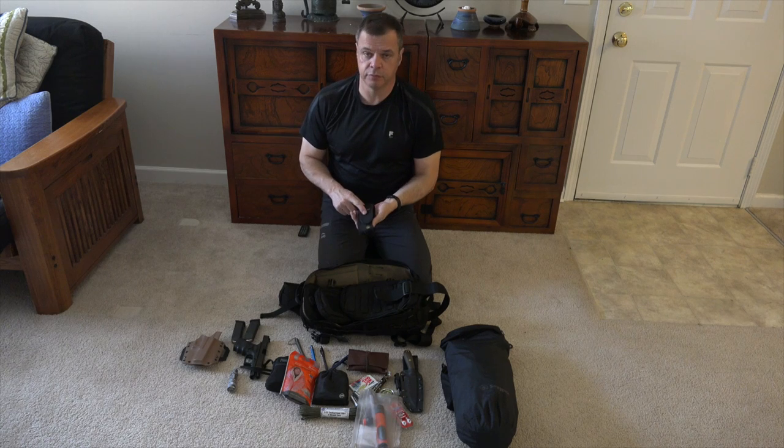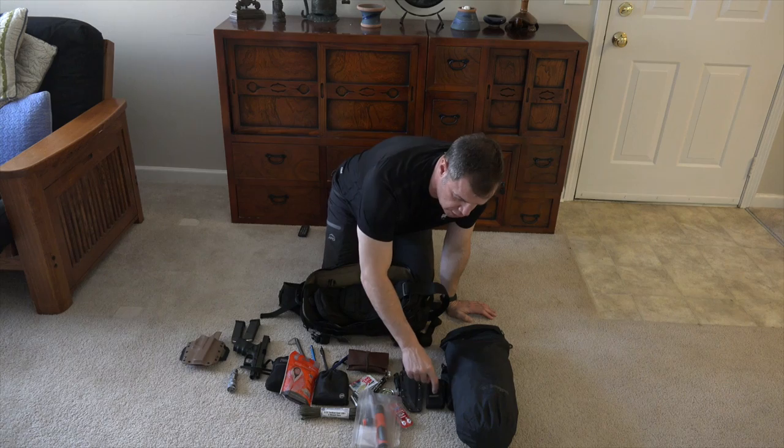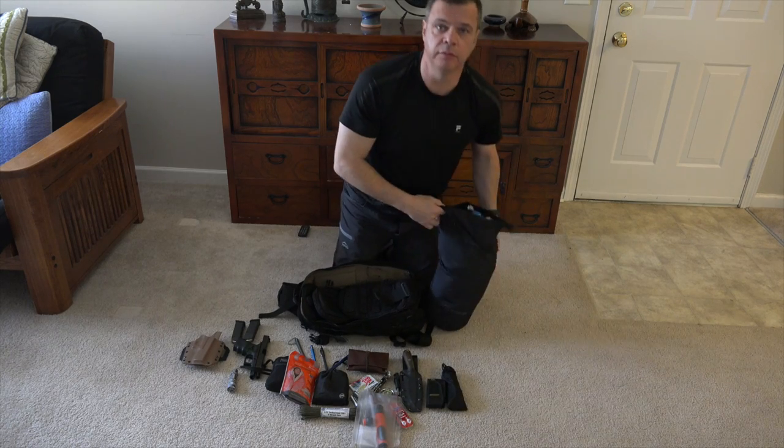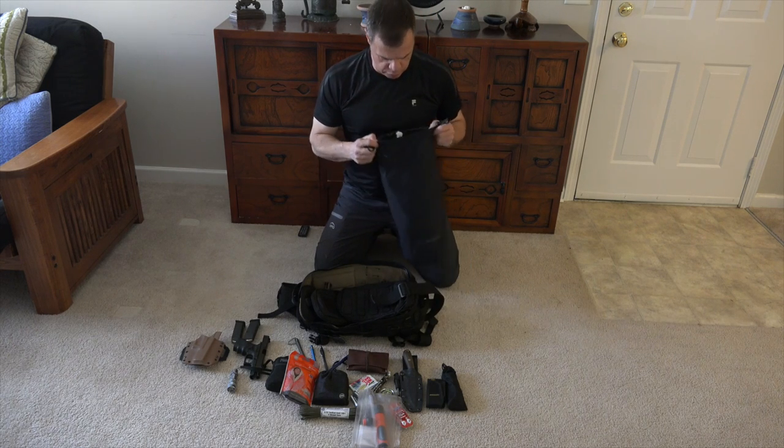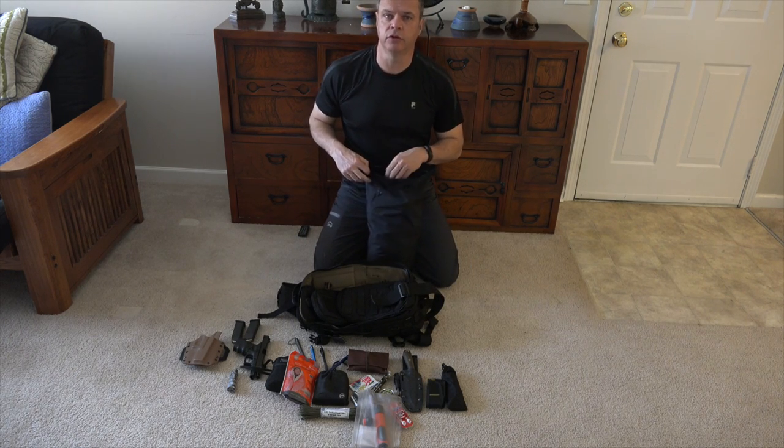I have a Leatherman Surge — love this multi-tool. It works really well and has a lot of good features. I'll be doing a review on that pretty soon, so make sure you look for that.